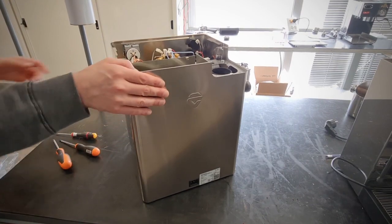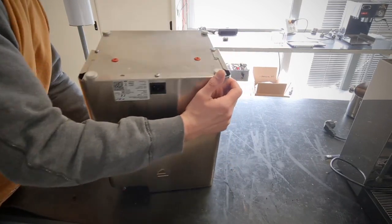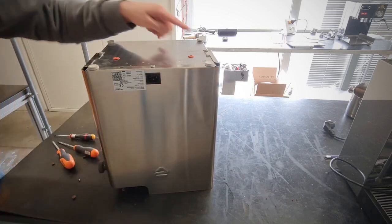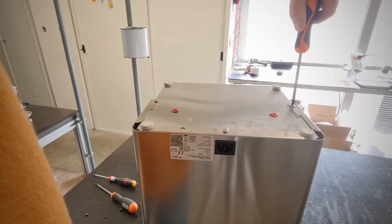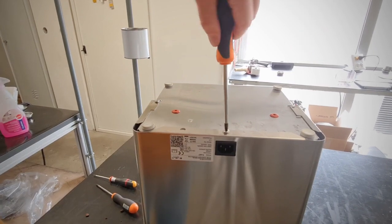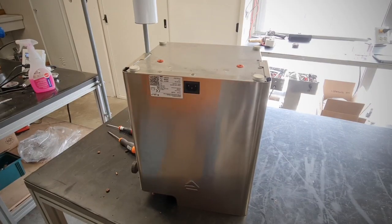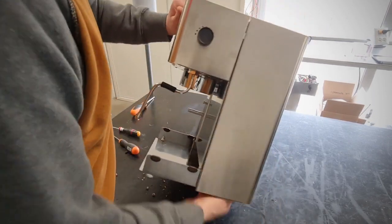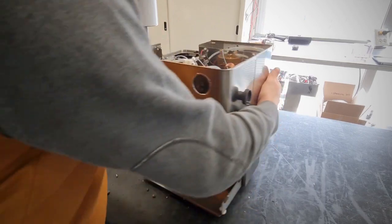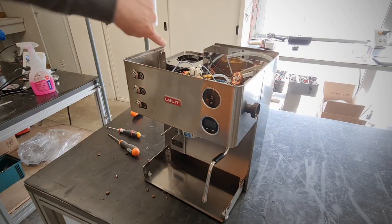Now turn the machine upside down, and we have to remove these three screws. Now turn the machine back to the right position again.